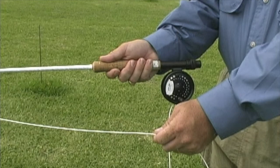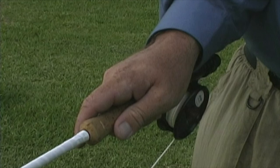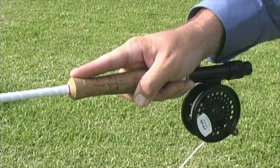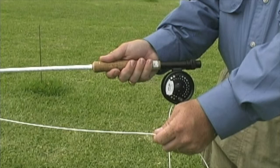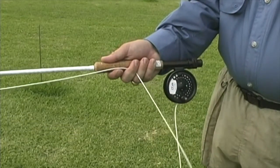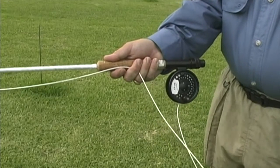There are several grips that can be used in fly casting: an offset grip, thumb on top grip, or finger on top. I suggest that you use the simple thumb on top grip. This should be relaxed, not a death grip. Now hold the rod in this manner with the line pinned under your fingers. Don't let the line slip.